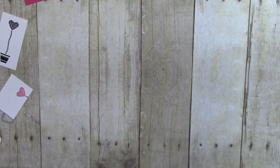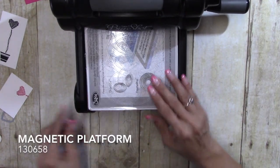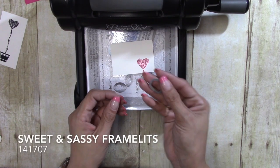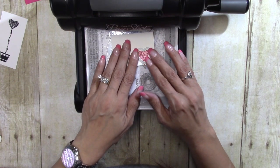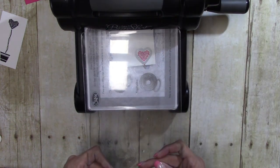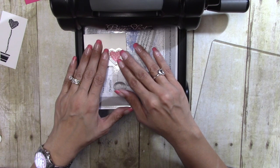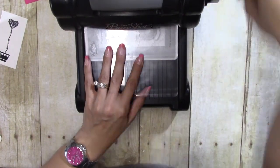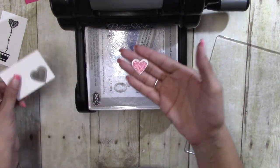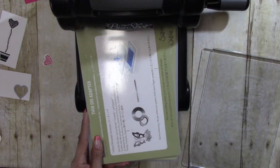I'm going to bring in the Big Shot. I have my magnetic cutting platform and then I have the smallest heart from the Sweet and Sassy Framelits. Just like that, and now I'm going to switch over and do some embossing.